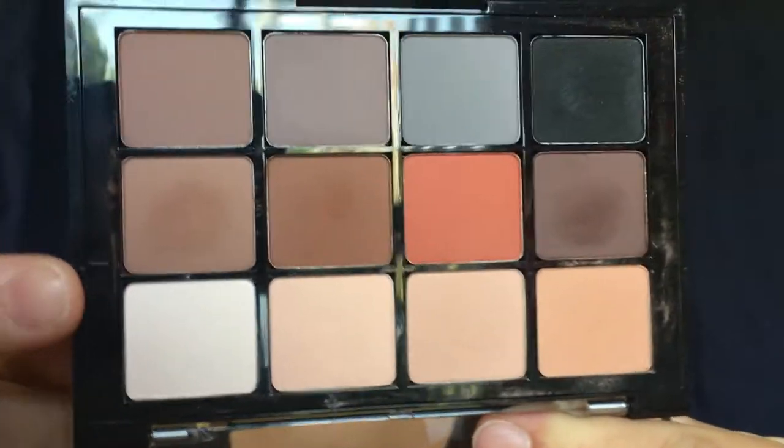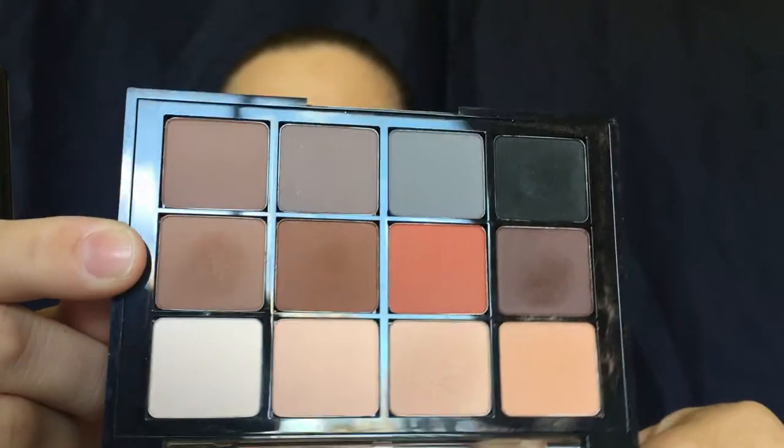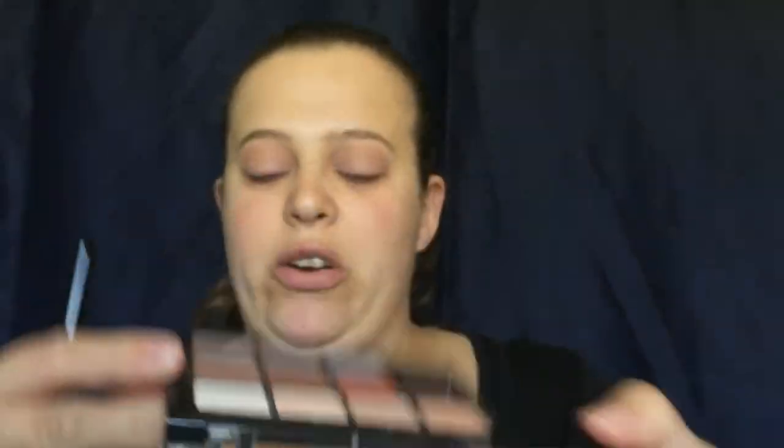Next, I'm going to move in with my lighter brown shade and we're going to start that in our outer crease area and work that into our crease.